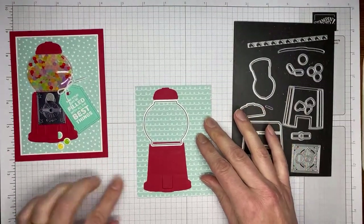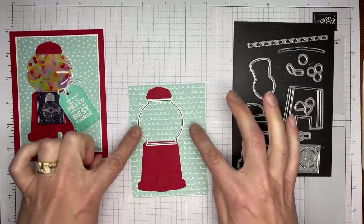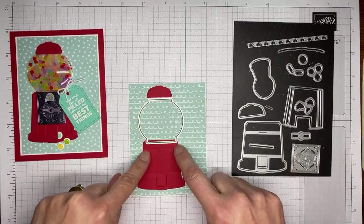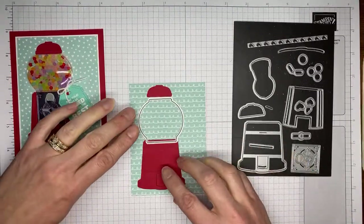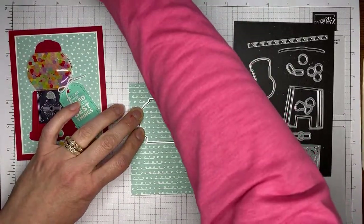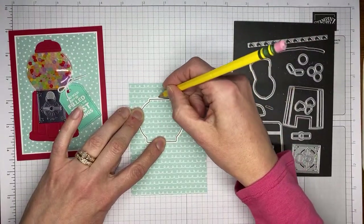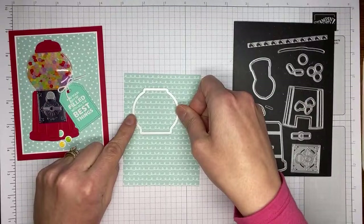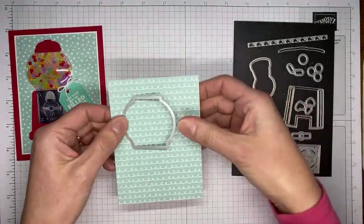When you're cutting out the gumball machine, notice this die — which is the one that cuts like the glass part of the machine — it's actually a little bit narrower at the top and a little wider at the bottom. So make sure when you're using it that the top is the narrow part and the bottom is the wide. I'm going to take a little pencil and just mark right here along the top so I know when I go to put it through my die cutting machine that I'll have it in the right place.